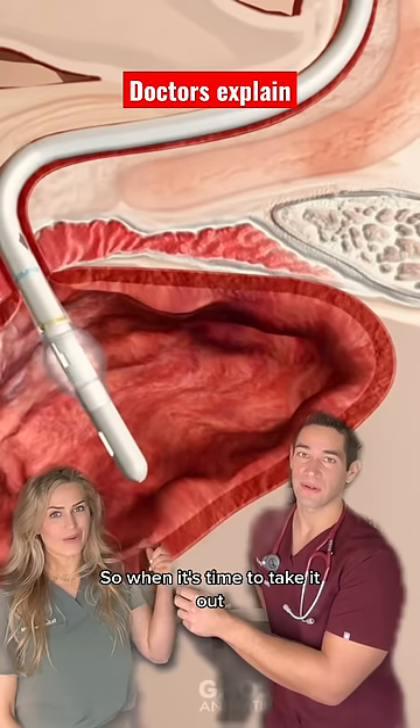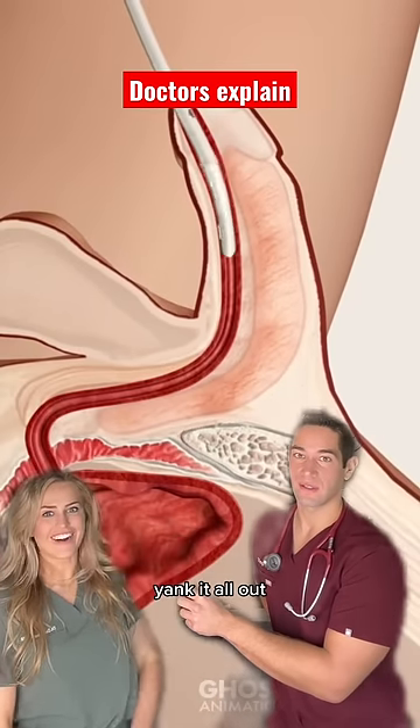So when it's time to take it out, we simply deflate the balloon and yank it all out. Yank it!